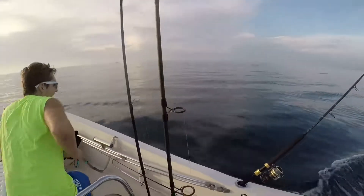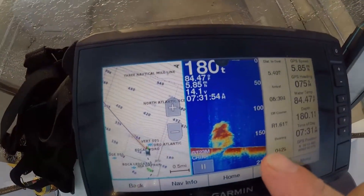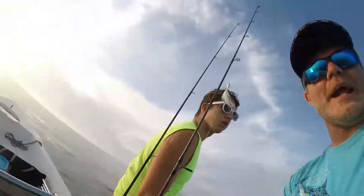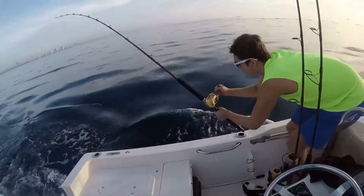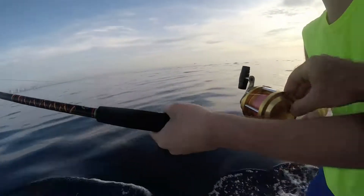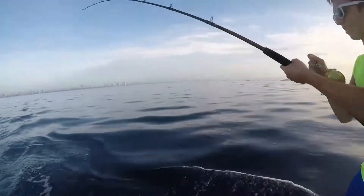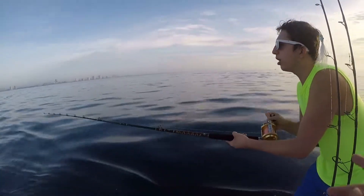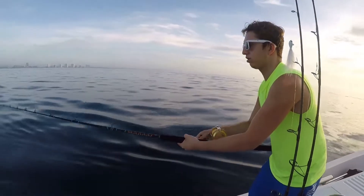We're on! Abbey, here we go — pick it up, let's do it! We've marked those fish down in 180 feet of water. Abbey, get him up, get this guy! Come on, reel — pull back and reel down. There we go, reel him in.